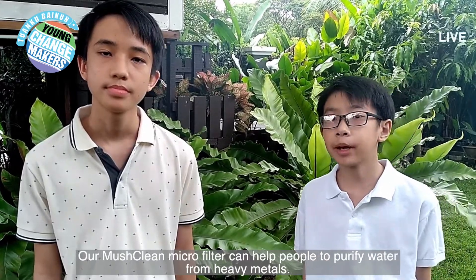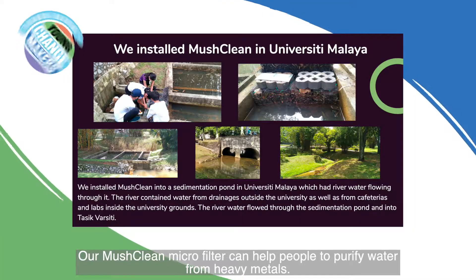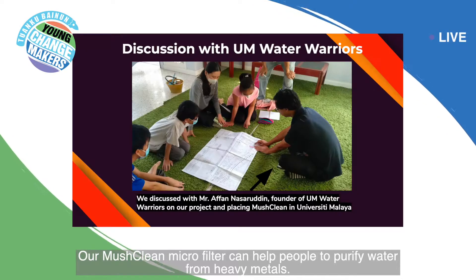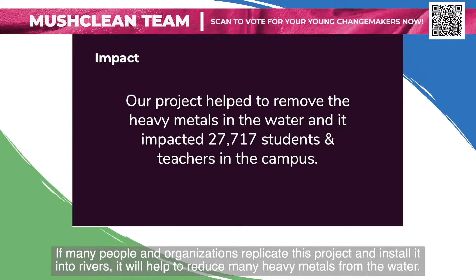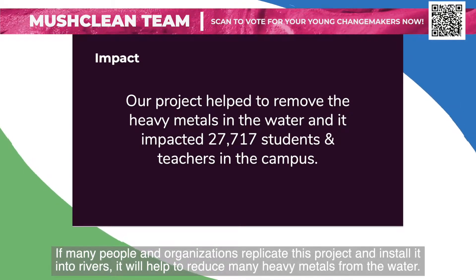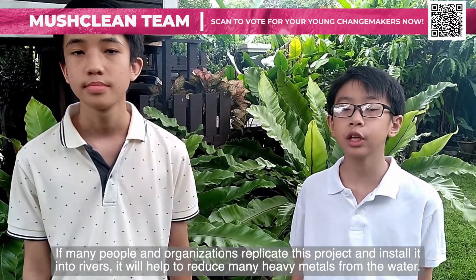Our Mushclean microfilter can help people to purify water from heavy metals. If many people and organisations replicate this project and install it into rivers, it will help to reduce many heavy metals from the water.